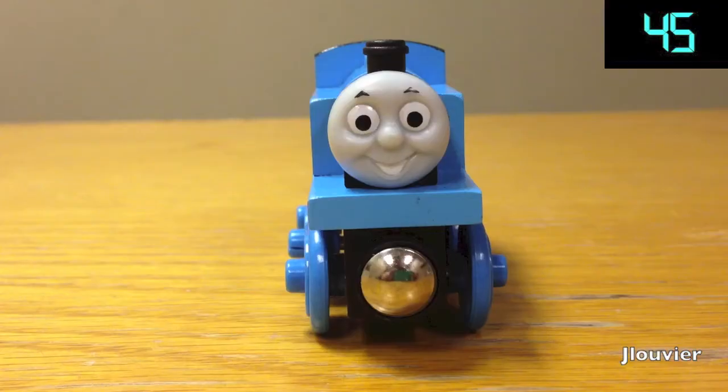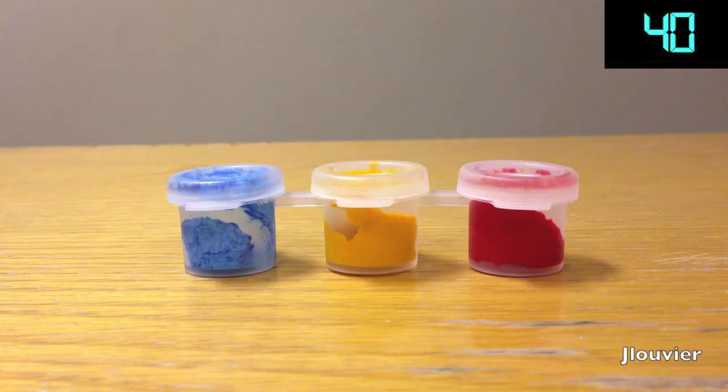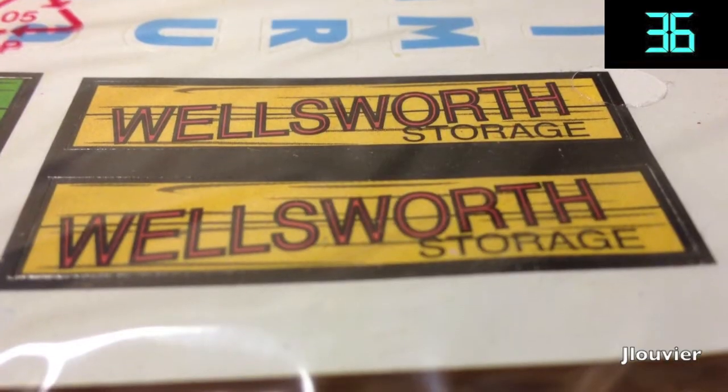Included in this set was Thomas himself, two unpainted rolling stock items of Tanker and Caboose, one paintbrush, three primary washable paint colors, and a sticker sheet for you to finish those decorating touches.